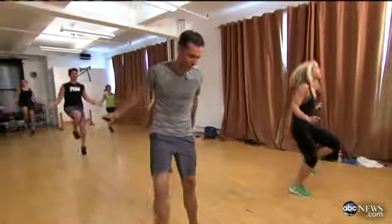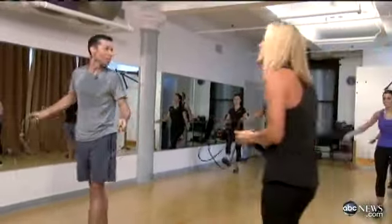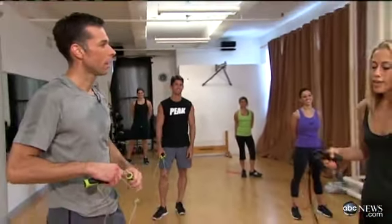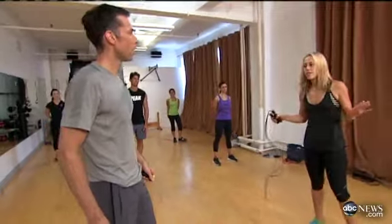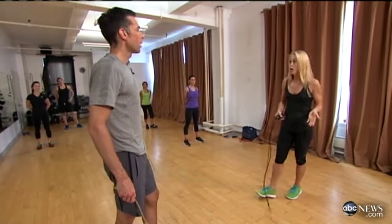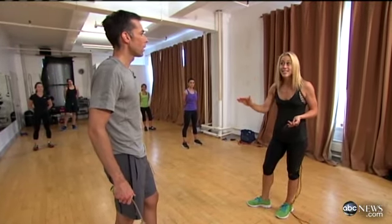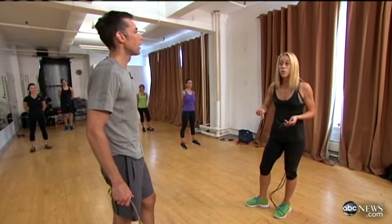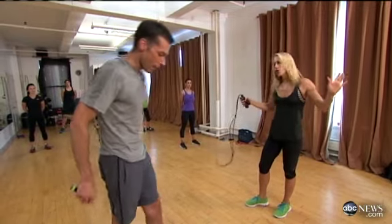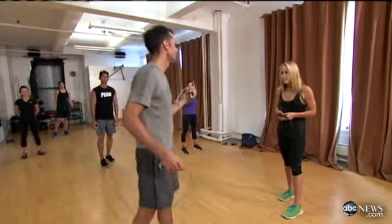That takes a little bit of coordination. Now you incorporate all those moves and put them together in a mishmash — it keeps you excited and keeps you going. If you're just hopping the whole time you'll get bored. A really good idea is to put on a playlist and do one move for one song, then switch to another move for the next song so you're always in the groove, keeping the beat.